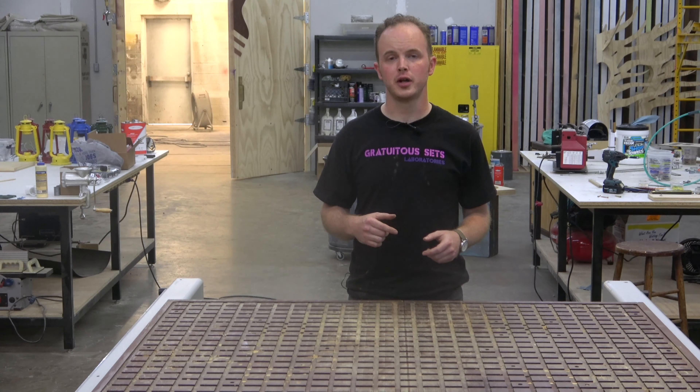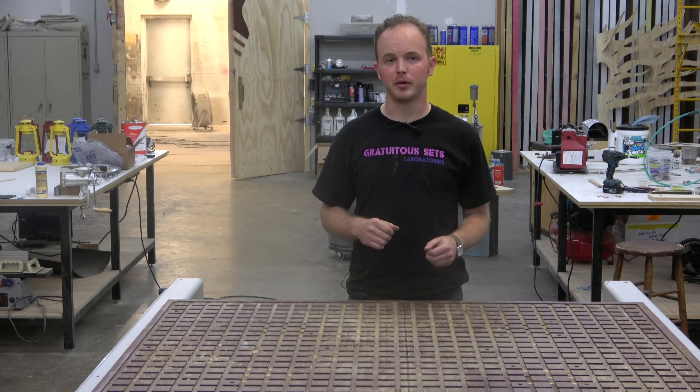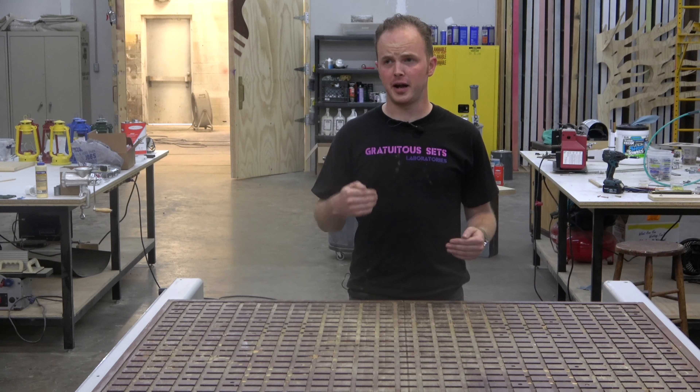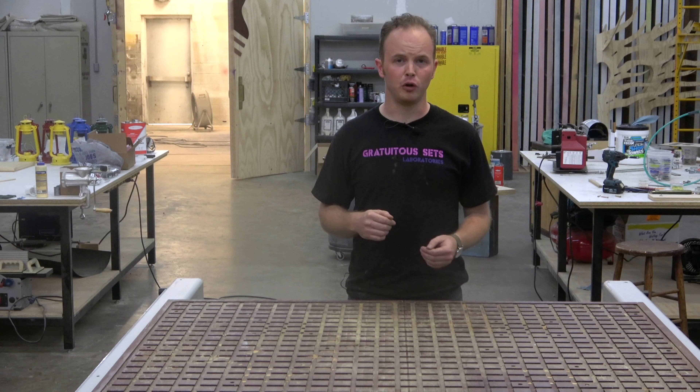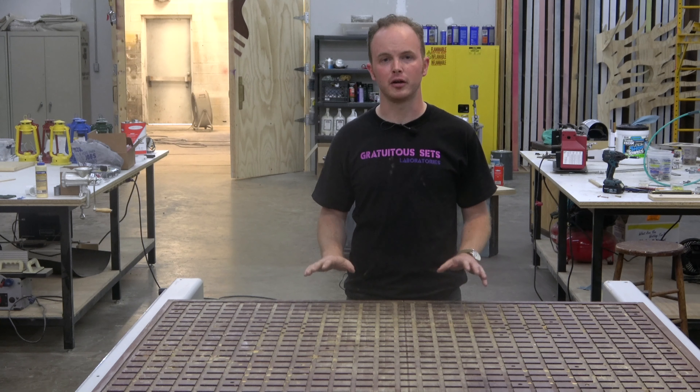Between the two spindle motors we're hoping to get one nice functional motor out of that. We'll also be testing the original motor drivers from the 90s to see if those will actually still function — that's going to be pretty fun. We do have a few spares, so maybe we can get a functioning set out of those.